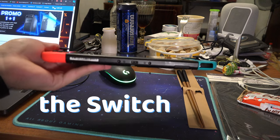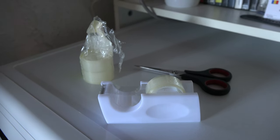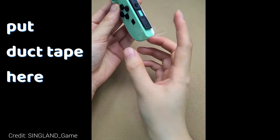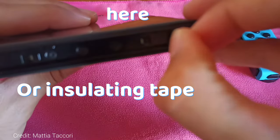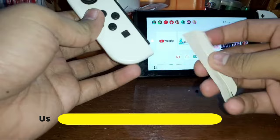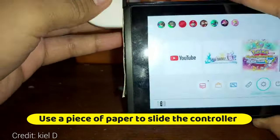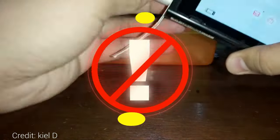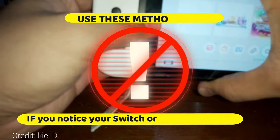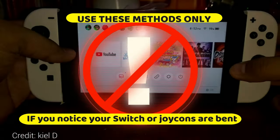Also, if you are a person that holds the Switch with one hand, don't do that — you might have bent the slot. You can fix that with duct tape, for example by putting some insulating tape here, or you can use a piece of paper to slide the controller into the slot so that it creates some tension and the controller sits tighter. Use this method only if you notice that it doesn't slide all the way in, or that your controller or Switch rails on the side are bent.